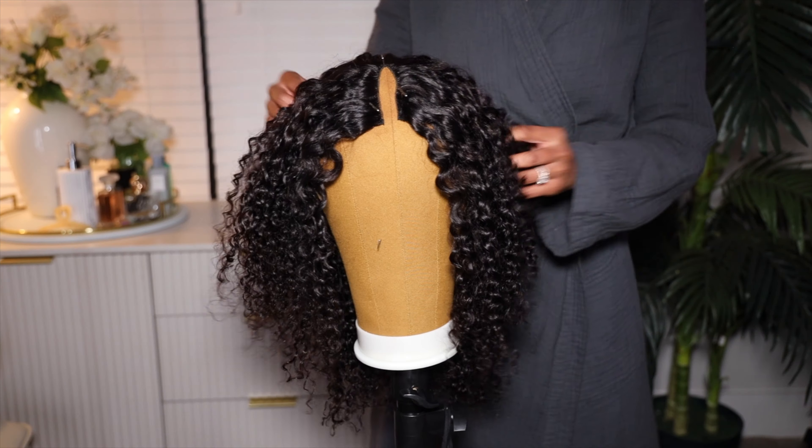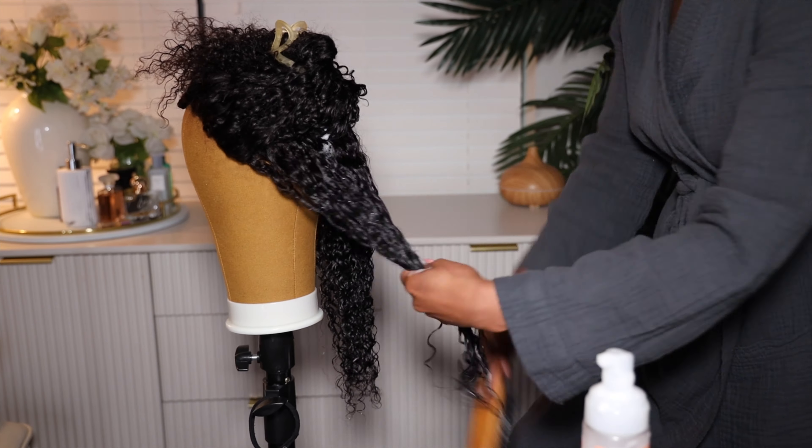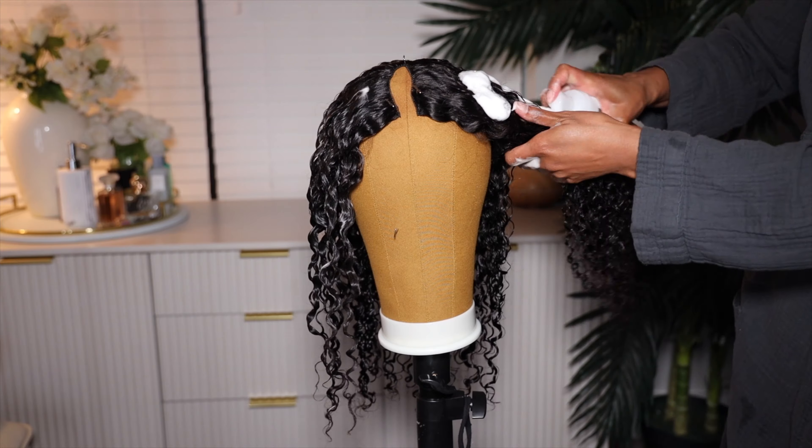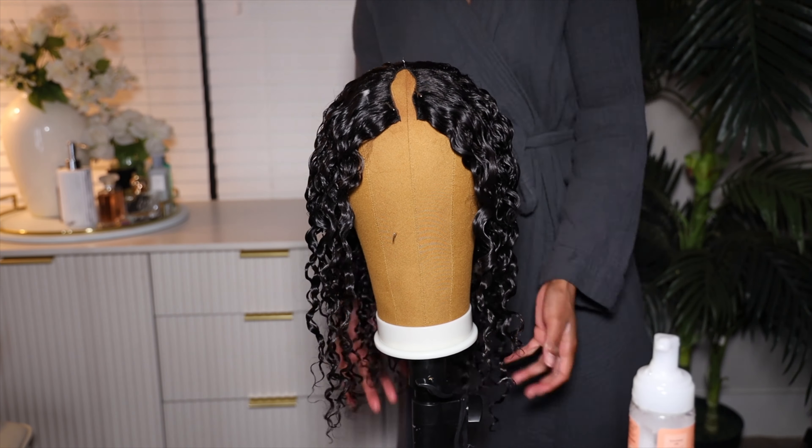I'm gonna fluff out the hair so we can blend the natural hair into it. In order to get this hair to curl up, I used the Shea Moisture Coconut and Hibiscus Frizz-Free Curl Mousse and distributed it throughout the hair. Then I used my Evolve 572 brush to comb through the hair and get the curls to clump up. I allowed that to dry under the hooded dryer for about 45 minutes and it completely dried. Super easy. I didn't wash this wig at all.